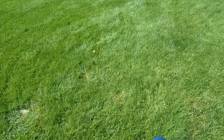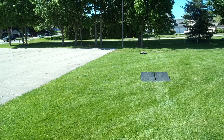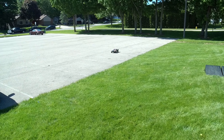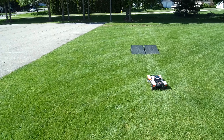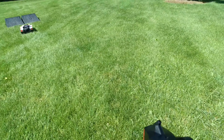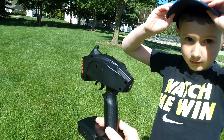Oh, you nailed it! Nice. Want to do another one? Yeah, here you go. We'll put the camera on your head after this jump.